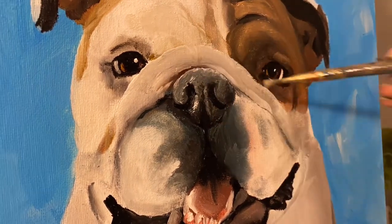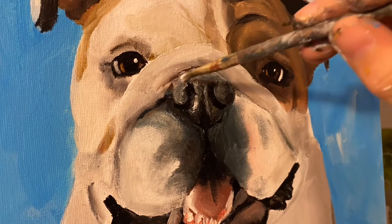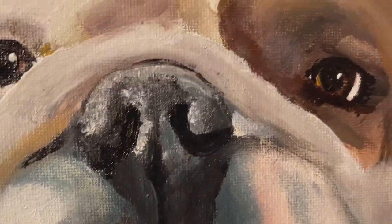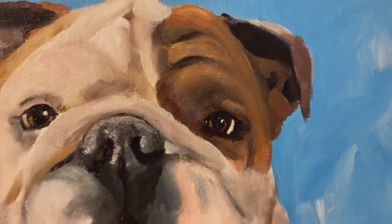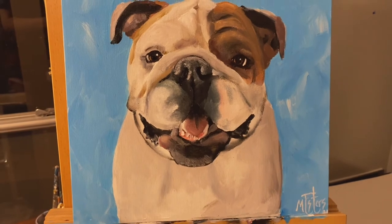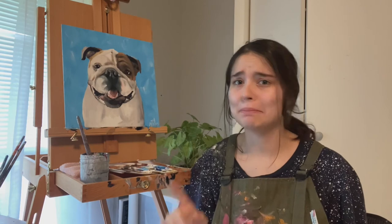With a little bit of adjusting that area of white right above her nose, Greta is all done! I had so much fun painting with you guys today — bulldogs are a blast to paint. I hope you had fun too, and I hope you painted along. If you did, leave me a comment and show me your Greta — I want to see all of them and hear about your experience.